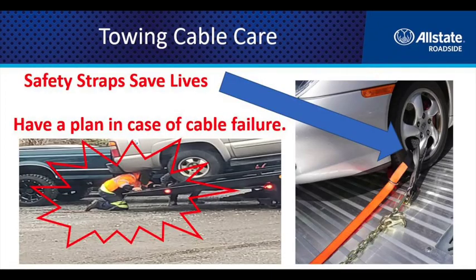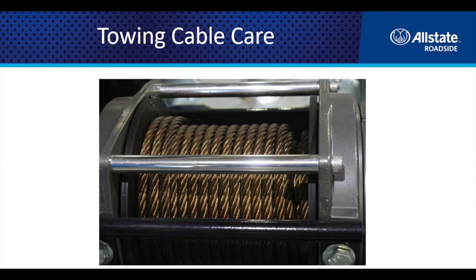Remember that it's impossible to predict when your cable will fail. One suggestion is to use a safety strap or a J-hook as an auxiliary device to secure the vehicle in the event of a cable failure. And always remember: if you take care of your cable, it's going to take care of you.